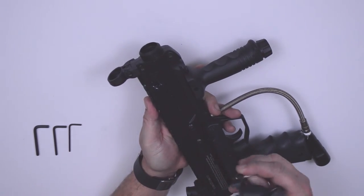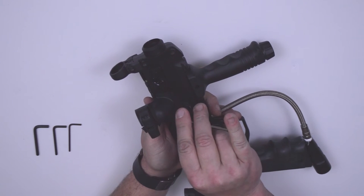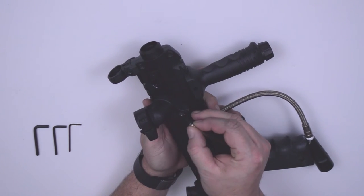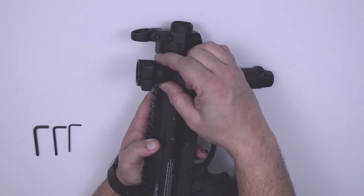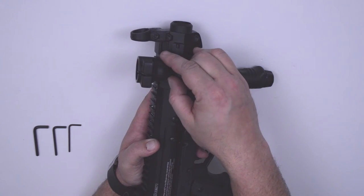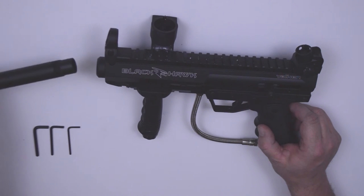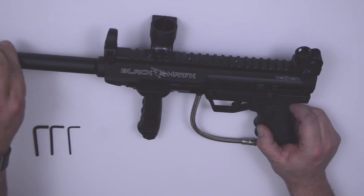Reattach the deluxe feed neck by applying a quarter turn of pressure counterclockwise with the allen wrench. Slide the guide rail into position over the feed tube and release. Reattach your standard feed neck by pulling back on the lever, sliding in, and releasing the lever. Reinstall your barrel into the barrel thread adapter and turn clockwise.